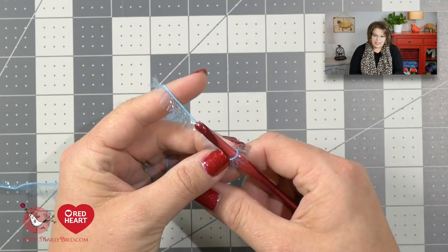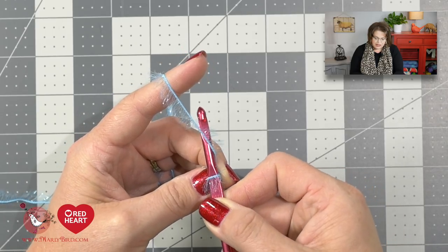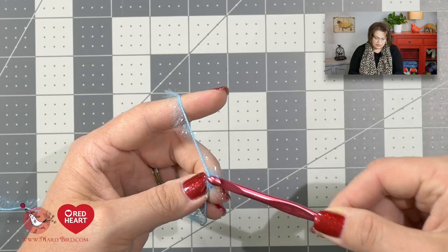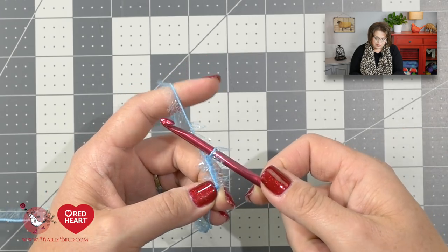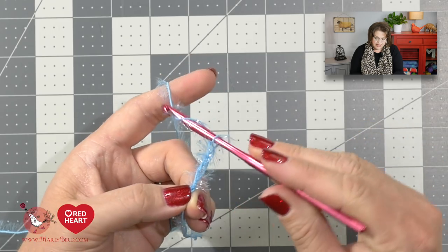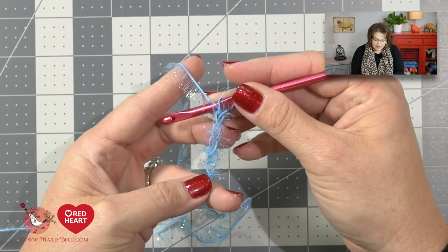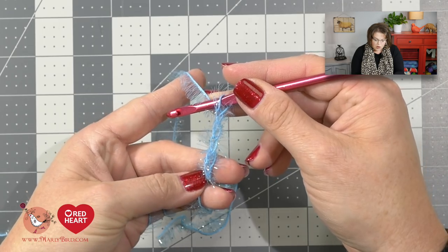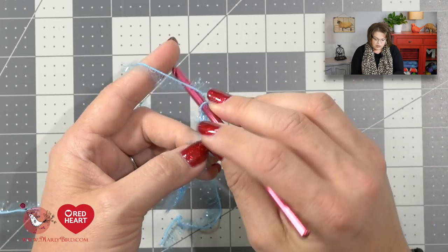Once you make a slipknot, go ahead and chain 25 stitches. To do a chain, take your hook, go from left underneath the yarn back to the right, snag that yarn and bring it right on through. Do this until you have 25 chains. You can count your chains by looking for the V stitch — count those V stitches along the solid core of the yarn. Remember, you never count the loop on your hook.